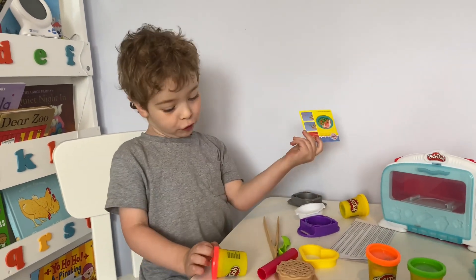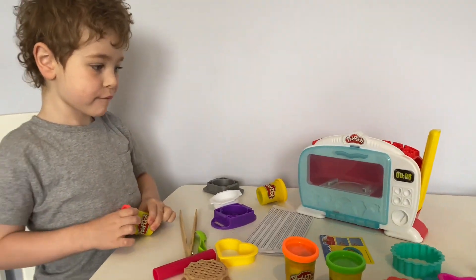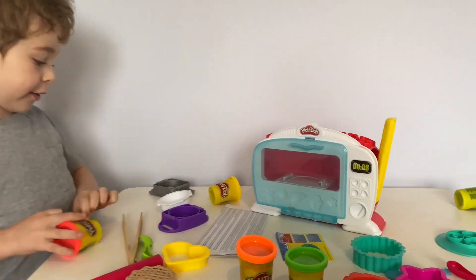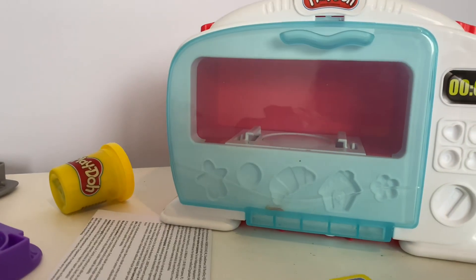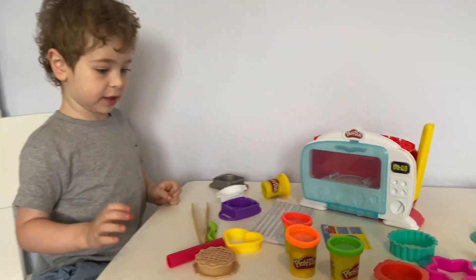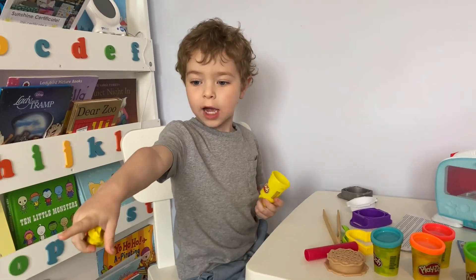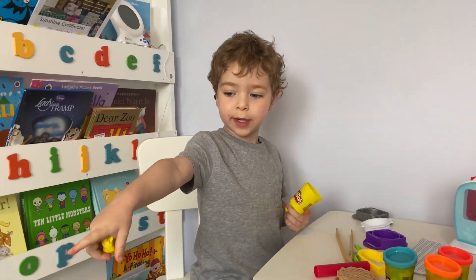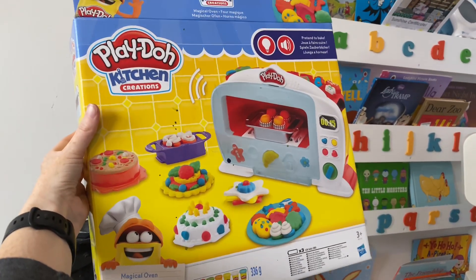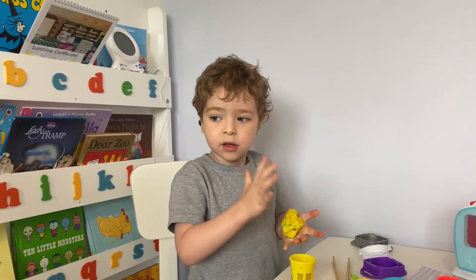What were you going to show us on the oven? They're some cutters. Okay, I'm going to open the Play-Doh. Oh yeah, because most of our Play-Doh is mixed. Look at that - that's all the kind of food you can make. We like making food, don't we?